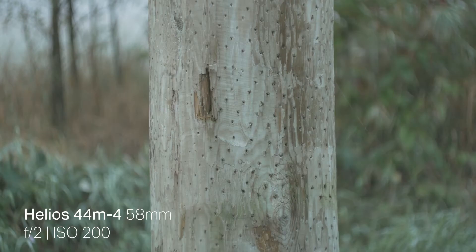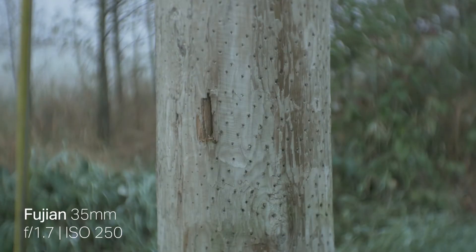Now let's take a look at image quality. With the Helios, the background will be nicely out of focus. You get this swirly type of an image, which looks very nice. Now with the Fujian, it is a very similar thing, however it is actually more pronounced. So you get this very swirly background, which can look very nice if you have an object in the center and if the background is very busy, as you can see here.